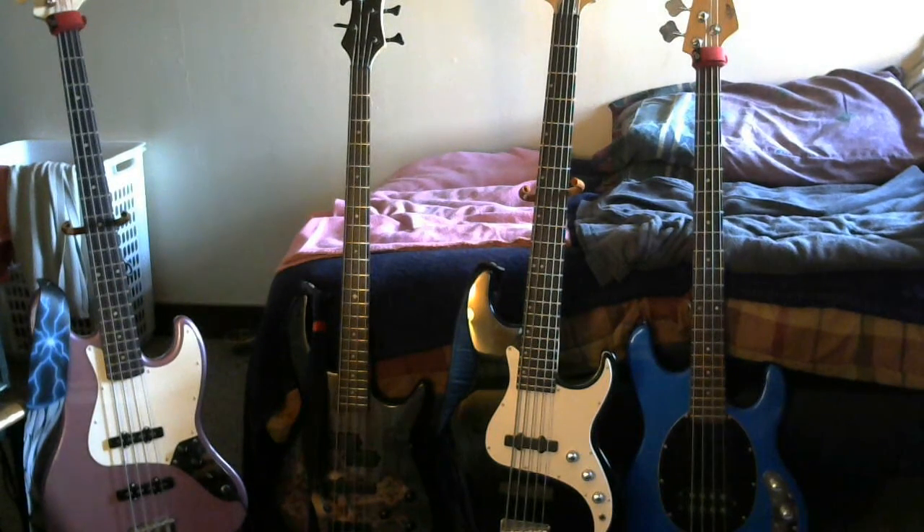The Dean bass has a P bass pickup setup towards the front and it's got the jazz bass pickup in the back. I don't know if you can really see it the way the camera is. It also has a two-band EQ and a bass boost. That bass takes a nine-volt battery. It's pretty cool looking too — looks like something I should be playing in Black Sabbath or Black Label Society with Zakk Wylde.